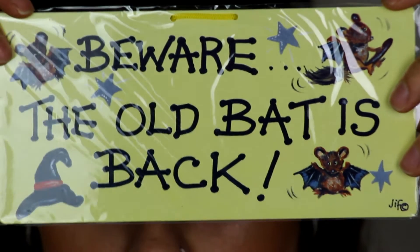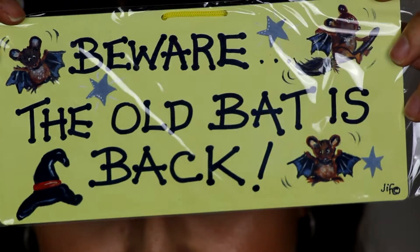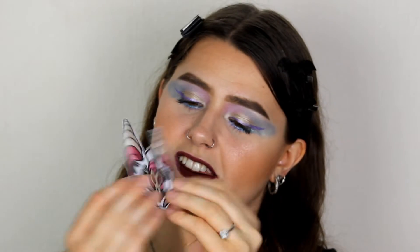Next we've got a little sign that says 'Beware, the old bat is back' — that's cute! And then there's a little bat face — it's one of those iron-on patches that you iron onto your t-shirt or trousers and it gets stuck on. That's really cute — you can put that on your clothes.